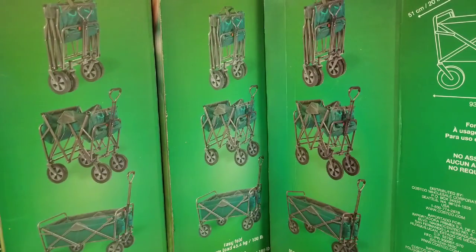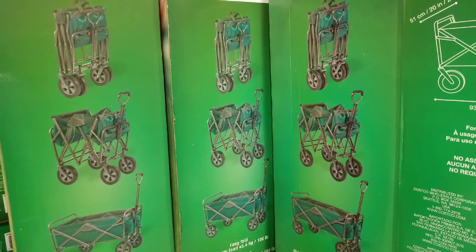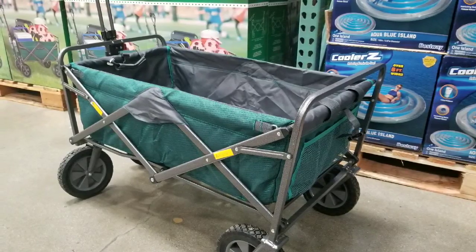Anyways, that's really about it. For 50 bucks it's actually pretty cheap — great for tailgates, soccer games, or anything like that, just to tow stuff around.